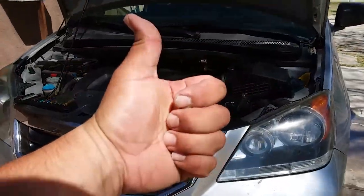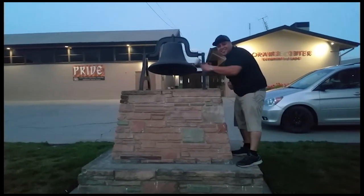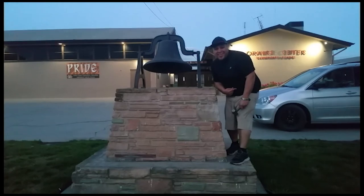Thank you for watching. Please like and subscribe, don't forget to hit that bell. Let's get out of here before we get kicked out.